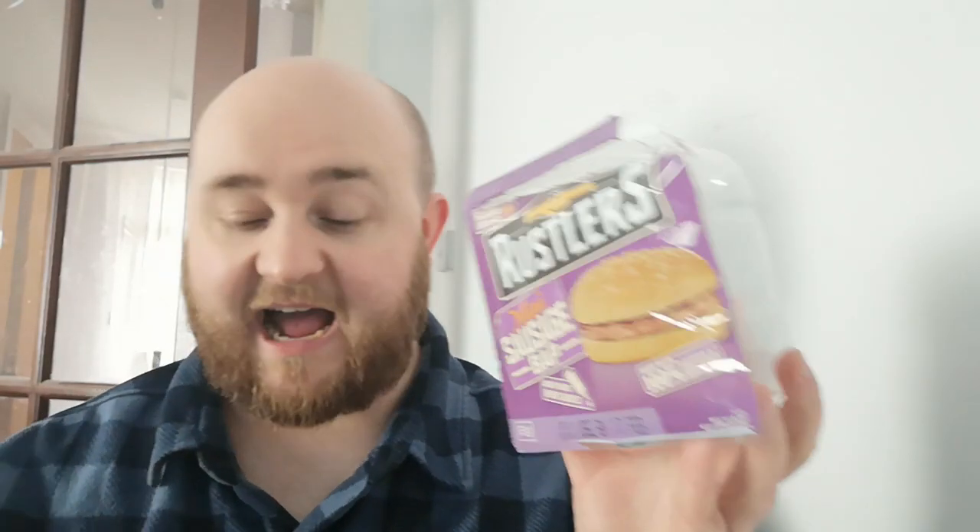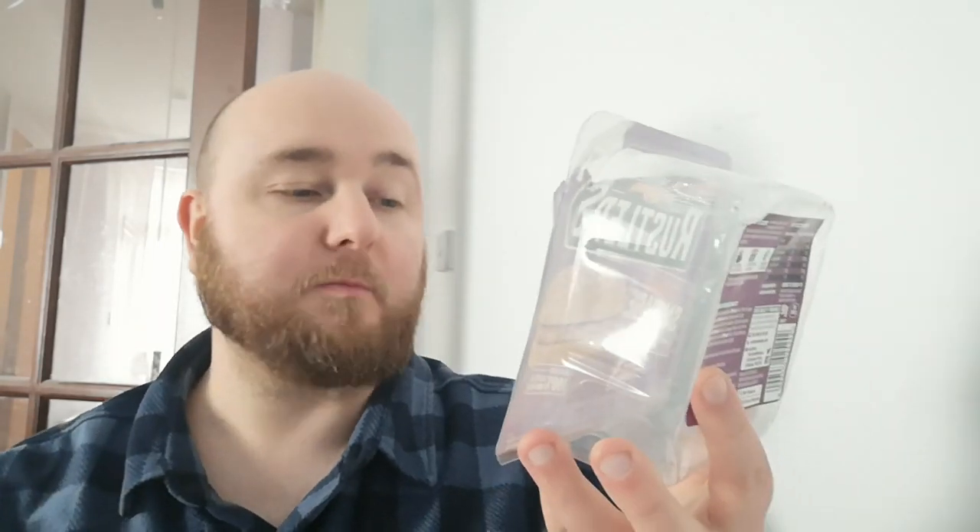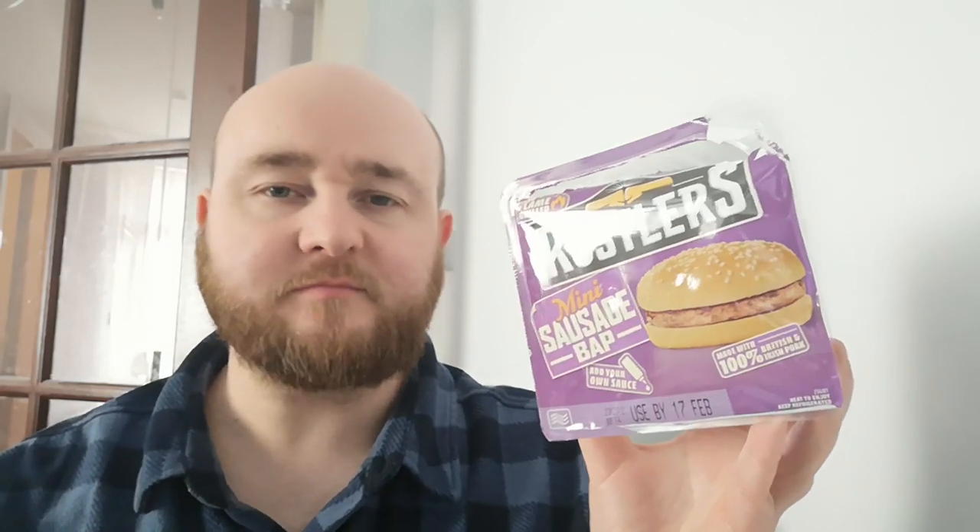As far as the actual thing goes and eating it, it's okay. I mean, it's not going to fill you up — I'm definitely still going to be hungry after it. Just a bit boring, a bit bland. The fact you need to add your own sauce is sad. I want cheese on it as well — I want a nice bit of plastic cheese.